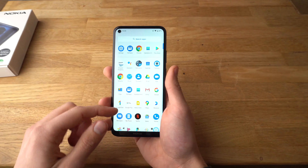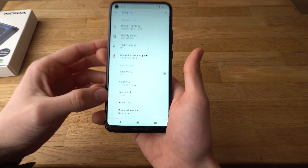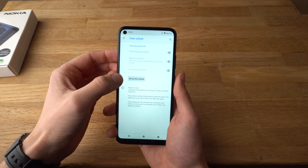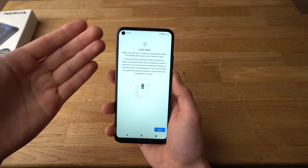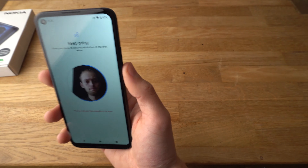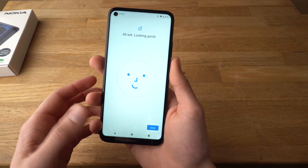If you want to set up face unlock, go to settings, security, and face unlock. Confirm your pin. And now we can set it up. Basically you'll need to show your face to the camera to be able to fetch your data, so it'll recognize you. Click start and do that. It should be set now.